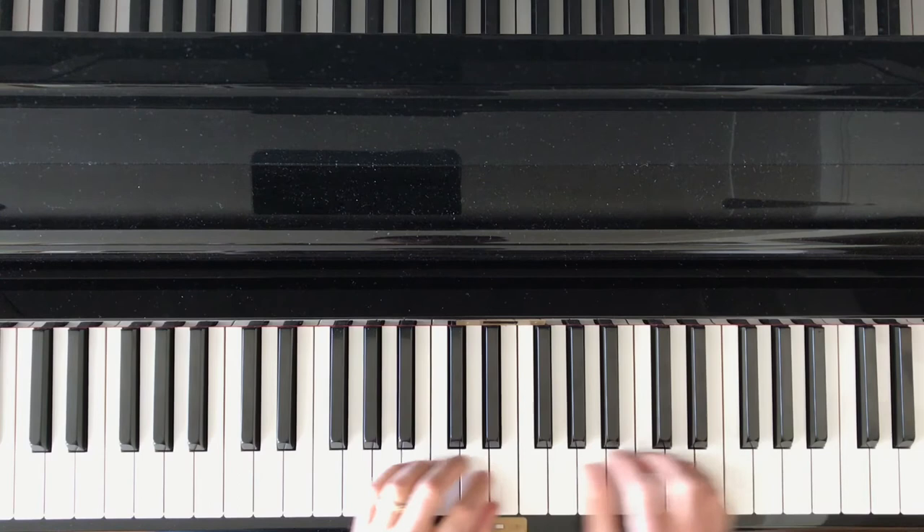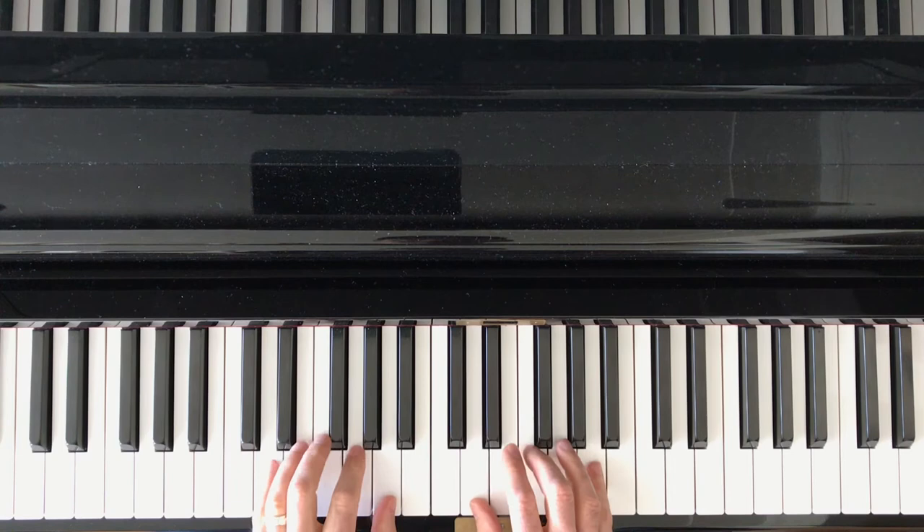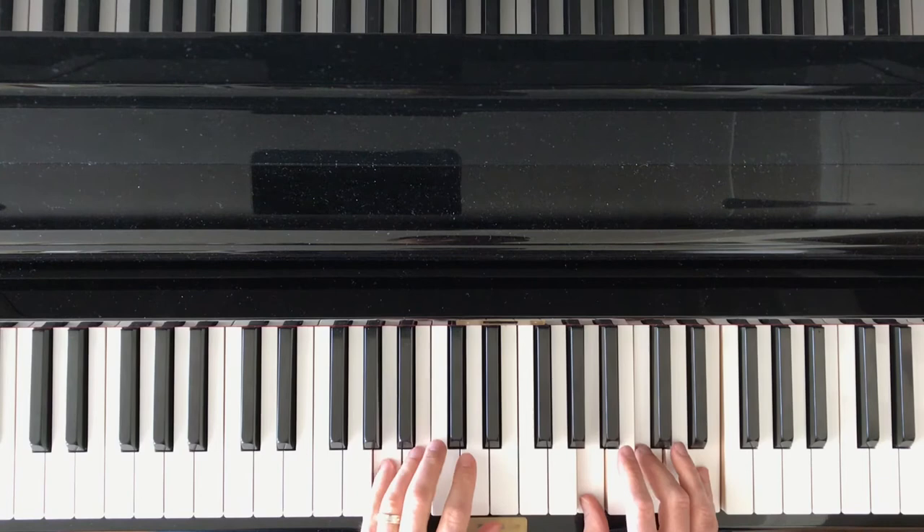So this is what it's like: pentascale in the left hand, block chord in the right. That is the C position. We're going to move everything up to D, everything up to E, to F, G, A, B, C.